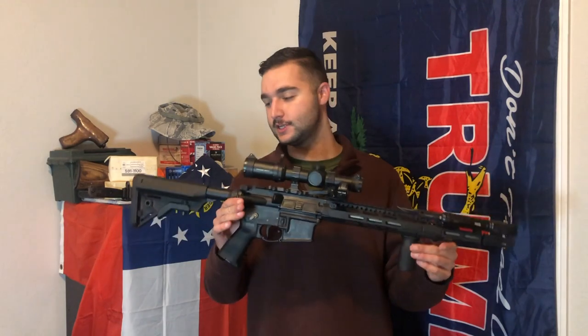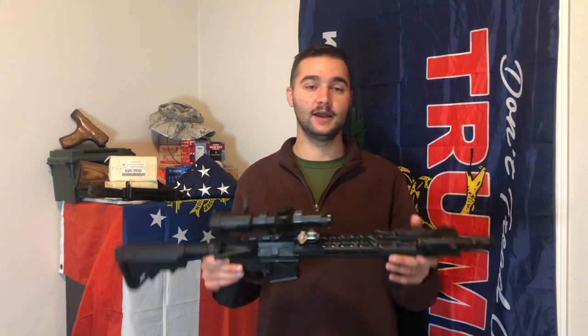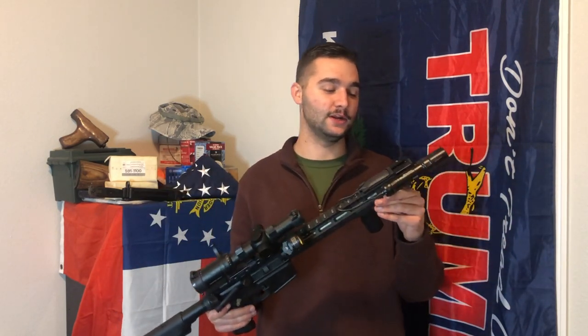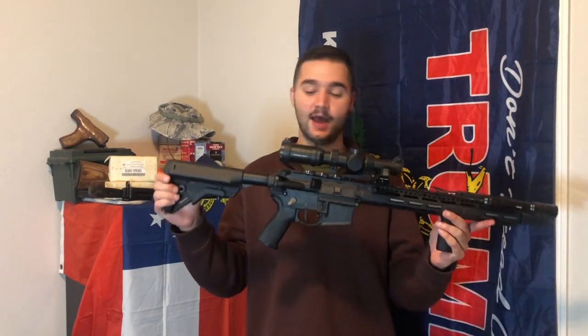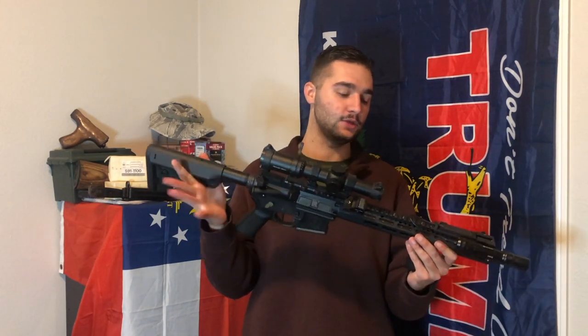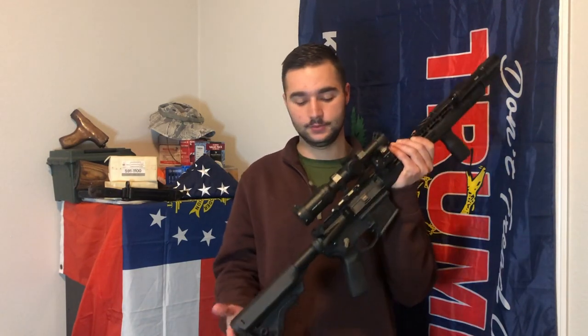The weight of this 13.7 rifle, as you see here, is eight pounds right on the dot. I was kind of shocked by that, but it came out to be eight pounds — I weighed it several times. The overall length is 33 and a half inches. The way I have it set up, I run my stock on the third or fourth position, and I have that 16-inch on the same stock position. I have a full in-depth video on this rifle — I'll link that in the description going through every part.